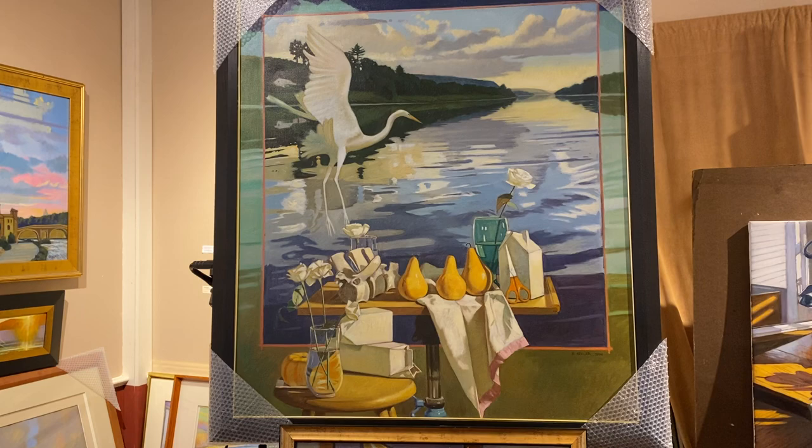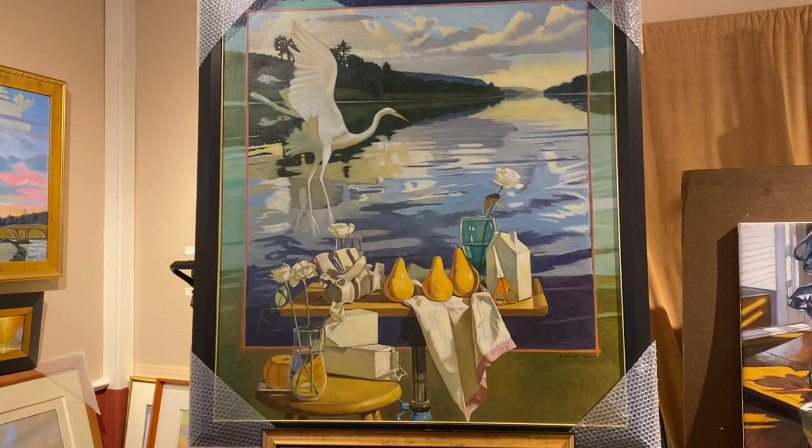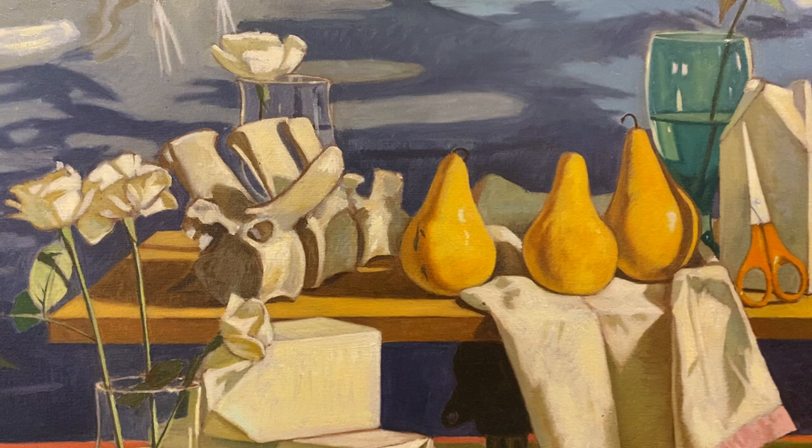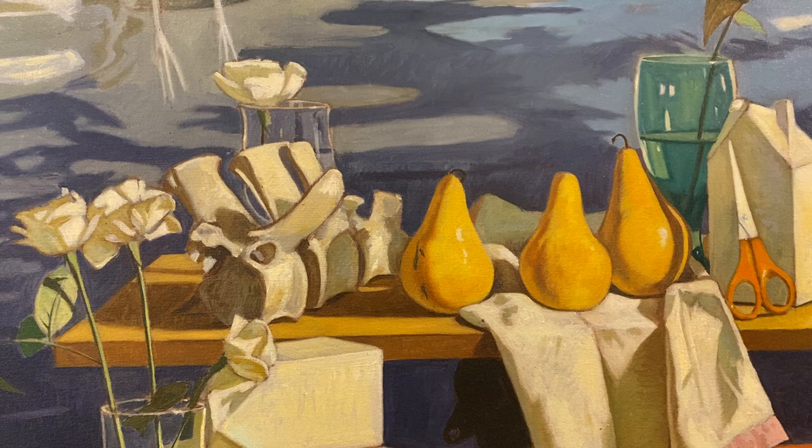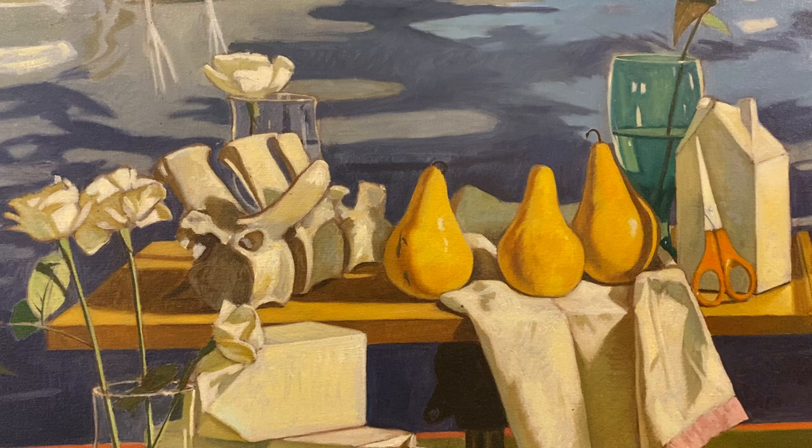I'll also point out I have a backbone in here, and that's a convention of still life painting from the Dutch golden age. The purpose of it was to accentuate or bring out the brevity of life — showing skulls is the usual convention called vanitas — and to show that alongside perishable things like pears and flowers.